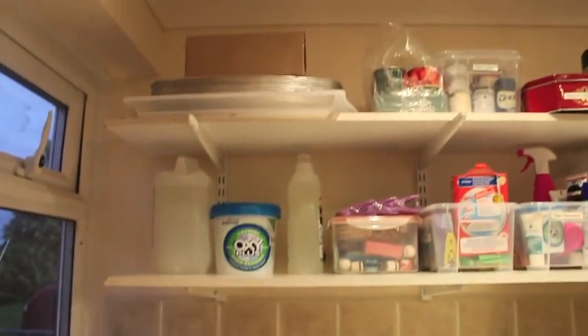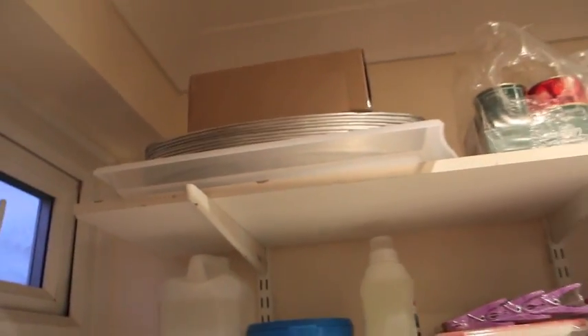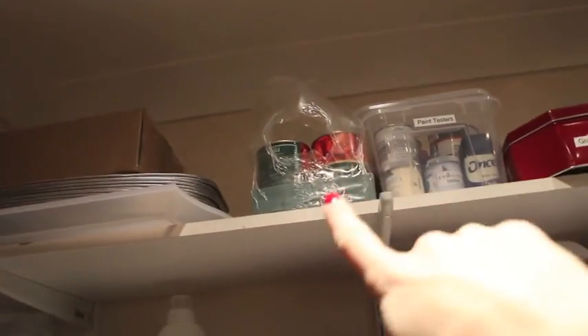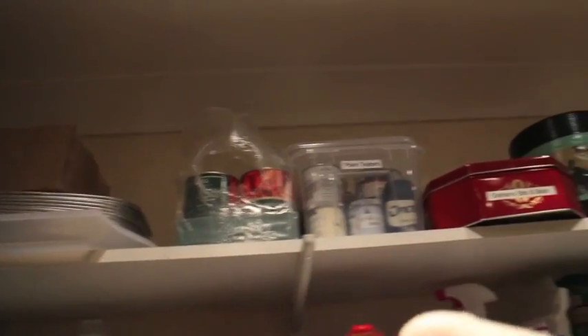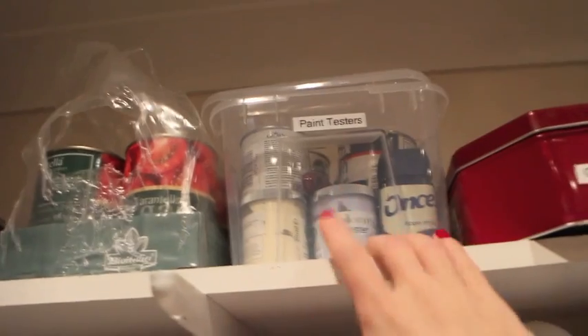And then here we have two more shelves which are pretty much my shelves. Top shelf we have a tray which I use for the kiddies when we're doing arts and crafts and messy stuff. Then we have some reusable trays. That box is Graham's — some sort of mechanical part for the chicken shed. And then we've got some extra tinned tomatoes for my sauce, and a paint testers box.